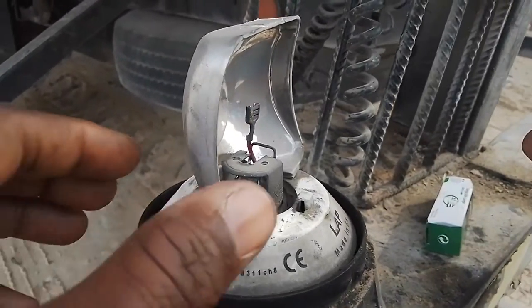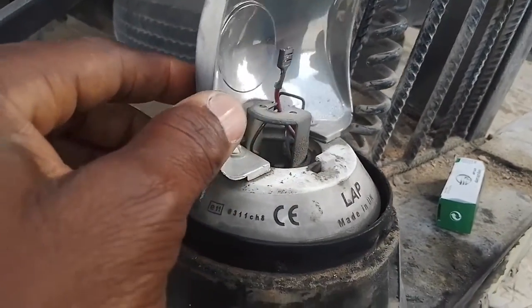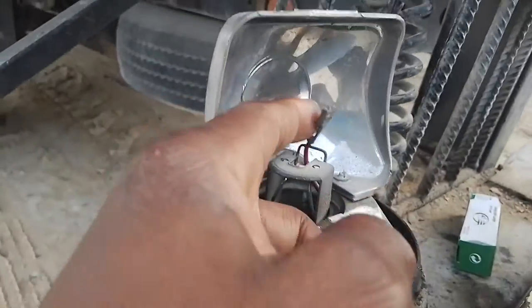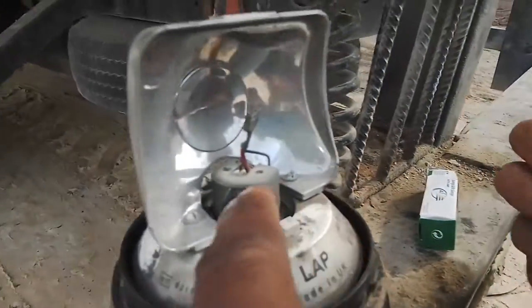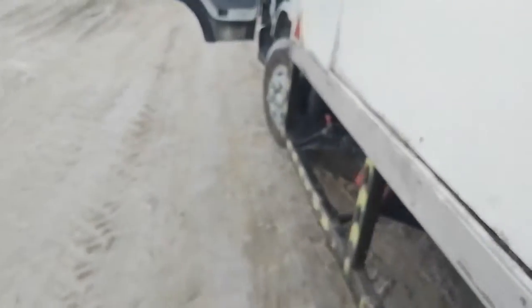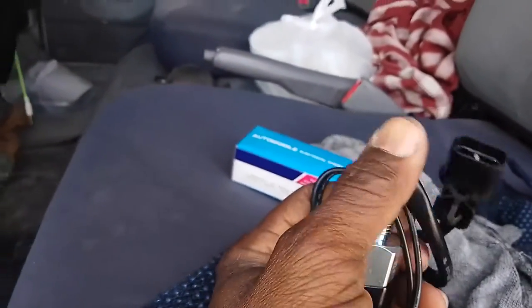This brake light is not working — the bulb is damaged. I have a new one to replace it. The brake light switch inside is also not good, sometimes working, sometimes not. I bought a new one and I want to fix both.